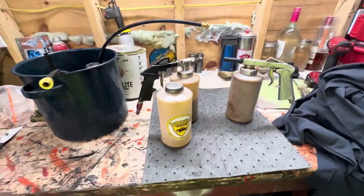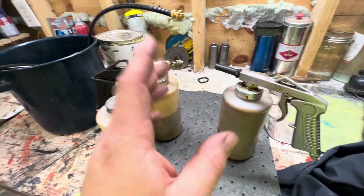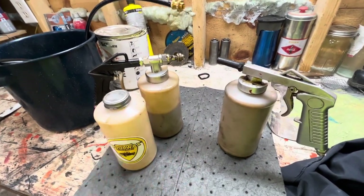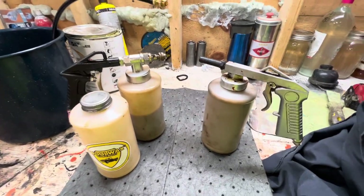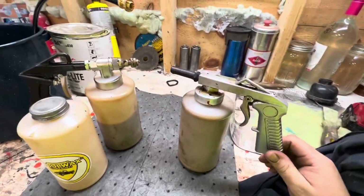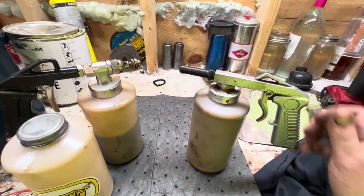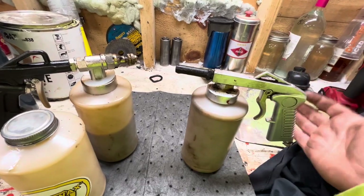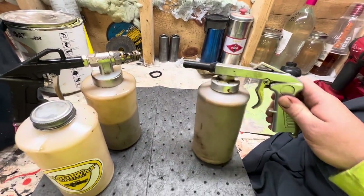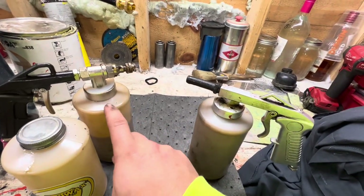Alright everyone, I just wanted to go over real quick the difference between a cheap spray gun and a bit of a higher end, they call it a professional grade. Basically, I bought this one a couple years ago before we started spraying a bunch. It was mostly just coating our own vehicles. I think I paid like $30 for this — it came with two containers, and this is actually one of the containers it came with.